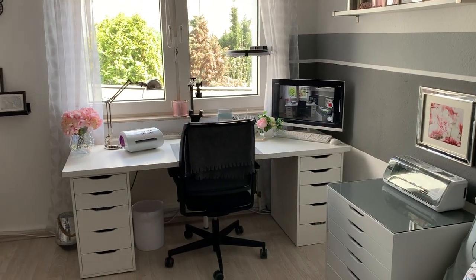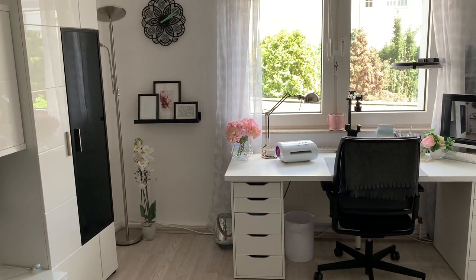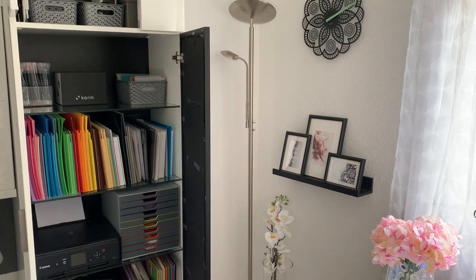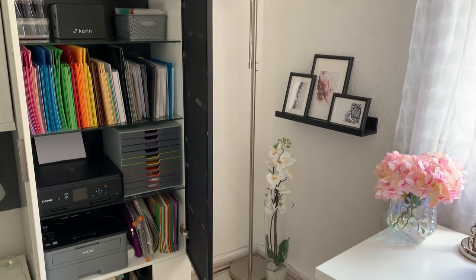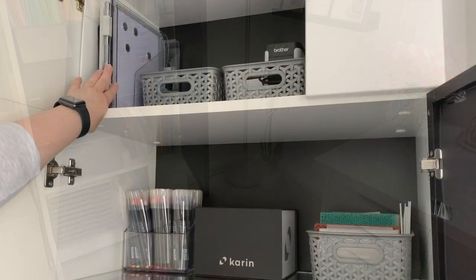First off I'm gonna just show you an overview of what my craft area looks like. I have a desk with two Alex units — one of the white Alex units which holds my Scan N Cut, and also one cupboard that has all of my random craft supplies.